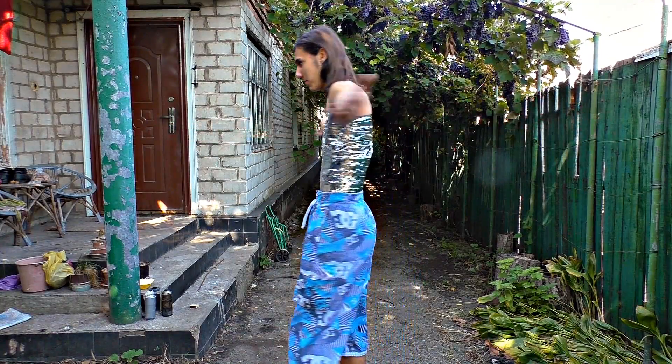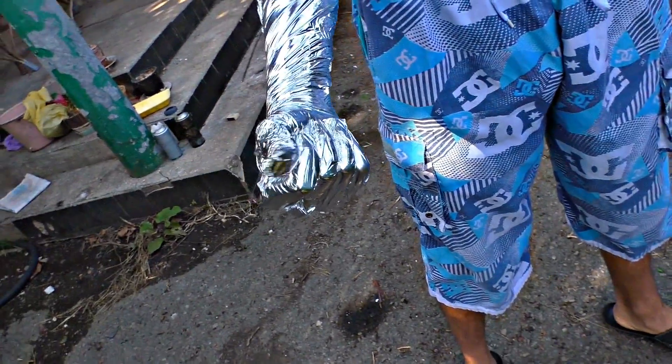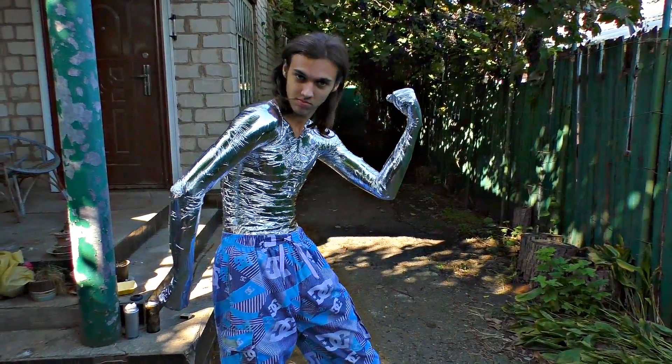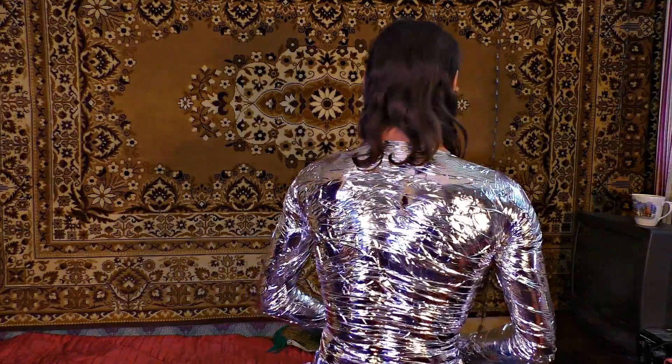In order for it to work out, we need to wrap the entire body in foil. As far as we know, electricity runs through the least resistant path. The resistance of foil is tens of thousands times less than the resistance of the human body. Thus, electricity will run through the foil, causing no harm to Nikita.